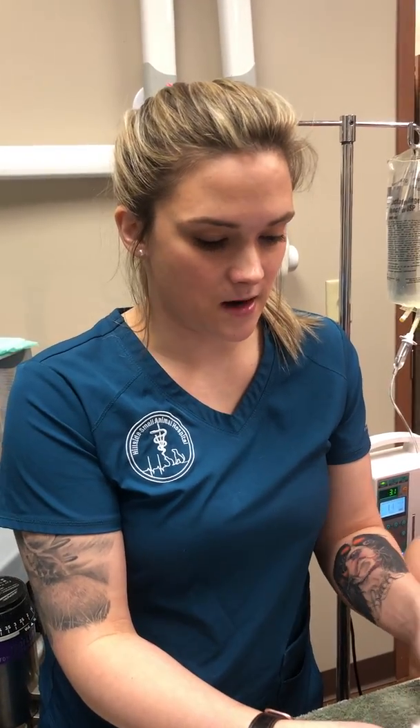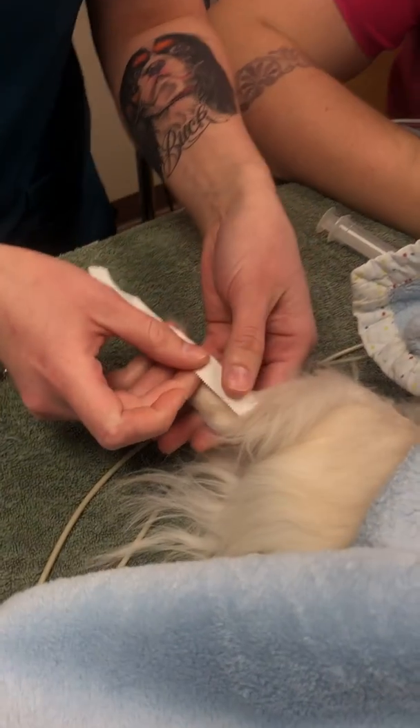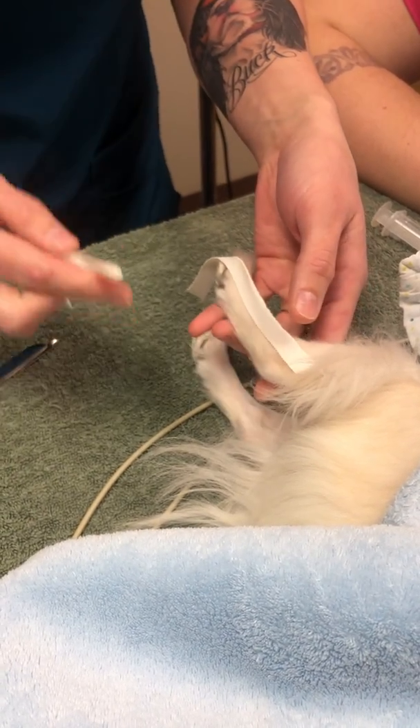I'm going to be placing a modified Robert Jones bandage on my patient. I'll start with my stirrups, putting them on the lateral and medial side of the leg.